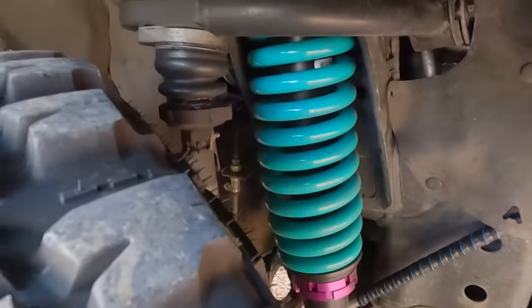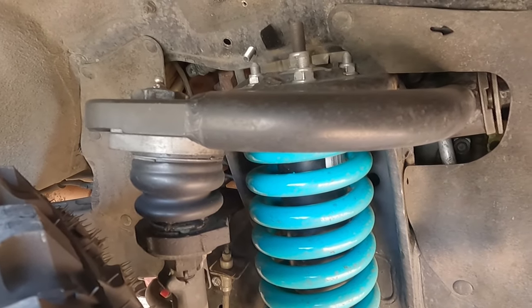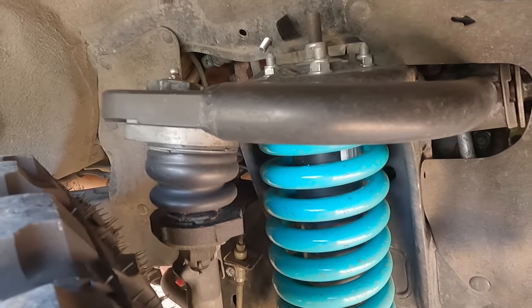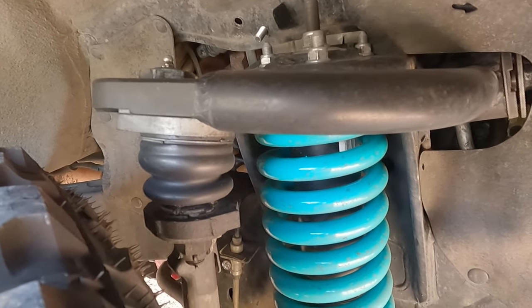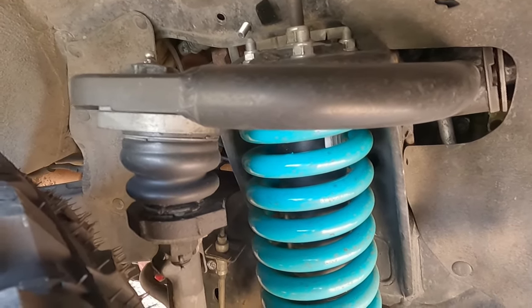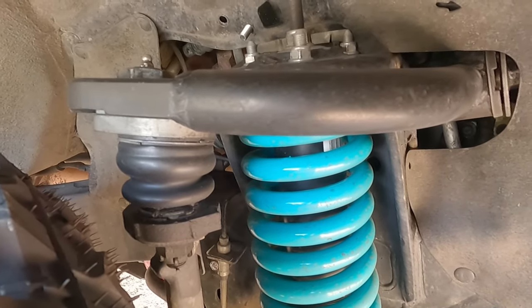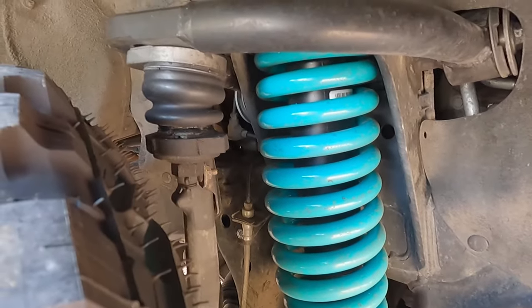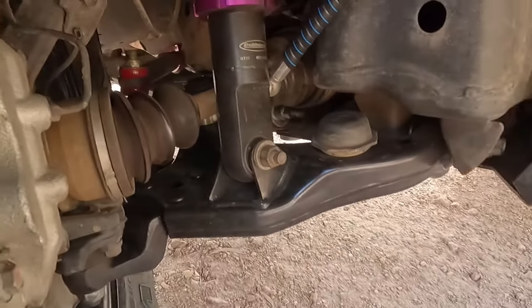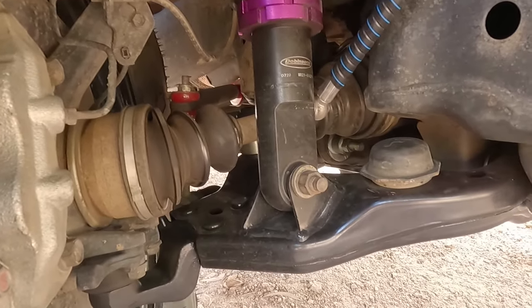The other thing you'll have to look at doing is SPC upper control arms, part number 25-460. This just gives you a bit more droop, so it makes it flex a little bit better. That's the way I've gone. All pretty simple to do, not too hard. You can see it's got the extended ball joint, so my CV angles are actually pretty good — hardly any angle on it, which is nice.